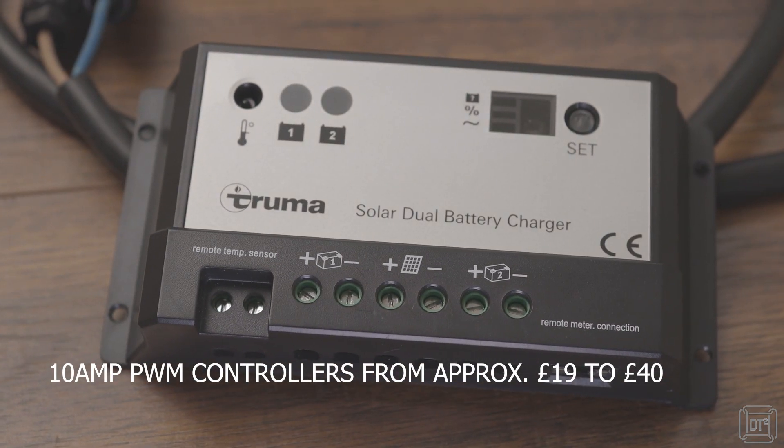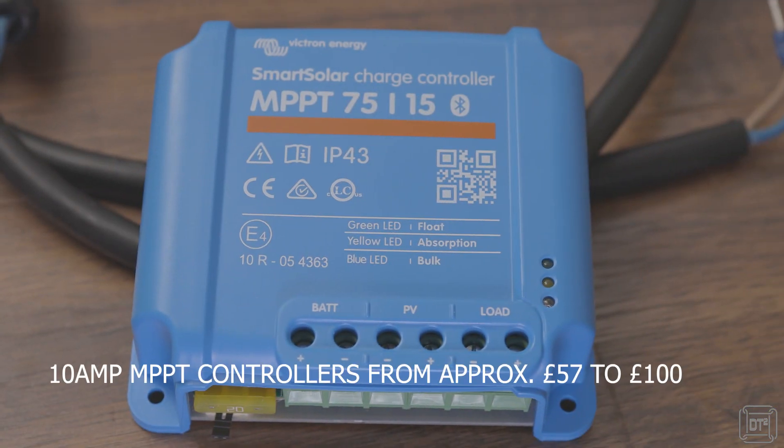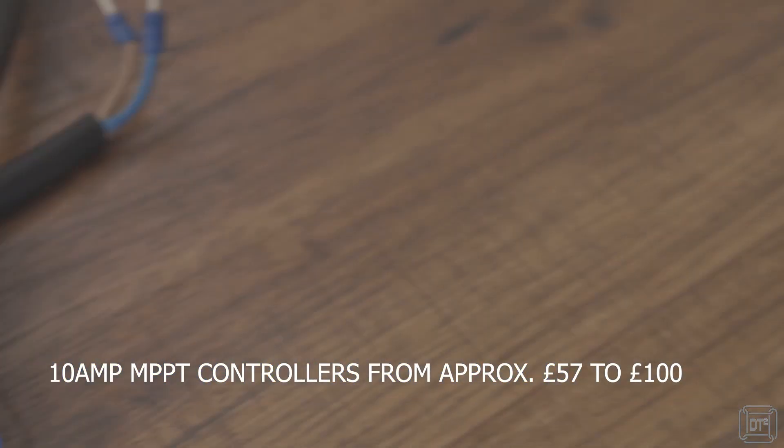There are two principal types of solar controller technology: PWM and MPPT. PWM controllers are less expensive than the equivalent MPPT controller and provide the basic requirement of controlling the voltage supplied to the battery or load, but are generally less efficient than MPPT controllers, especially in overcast or cloudy environments. It should be pointed out that MPPT technology is related to optimising the output of a solar panel, as opposed to being purely a charging technology. In fact, there are solar panels available which incorporate MPPT control circuits within the panel unit itself.